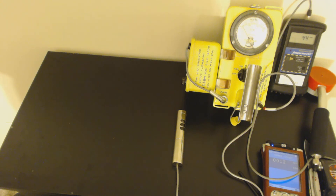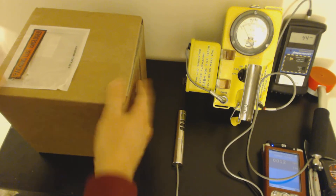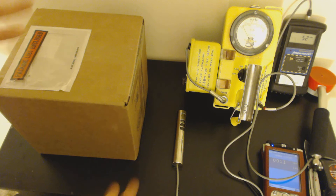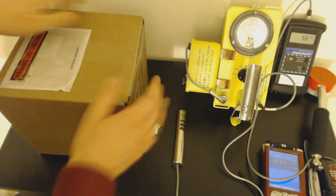Hello folks, this is Tom from Anti-Proton.com and this is a box. It showed up at my house this morning and it was radioactive. What could be inside of the box? I've already removed the packing slip because you don't really need to see my address. Let's figure it out.